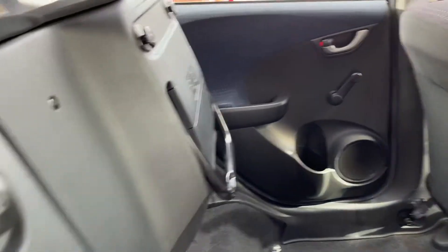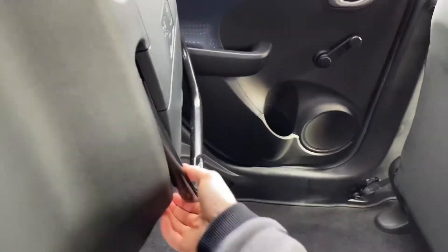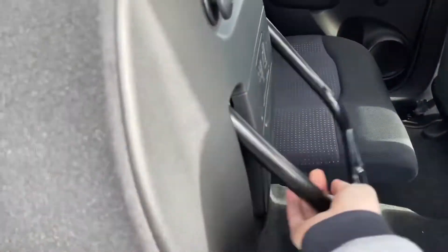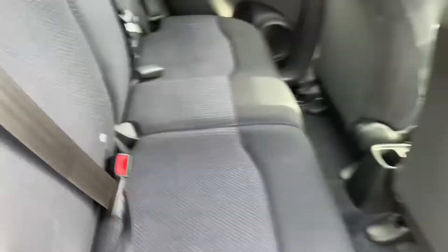Now if you'd like to restore the seating in the rear of this Jazz, you simply come in, pull the handle and click the seats into place like so, and just like that you restore the seating.